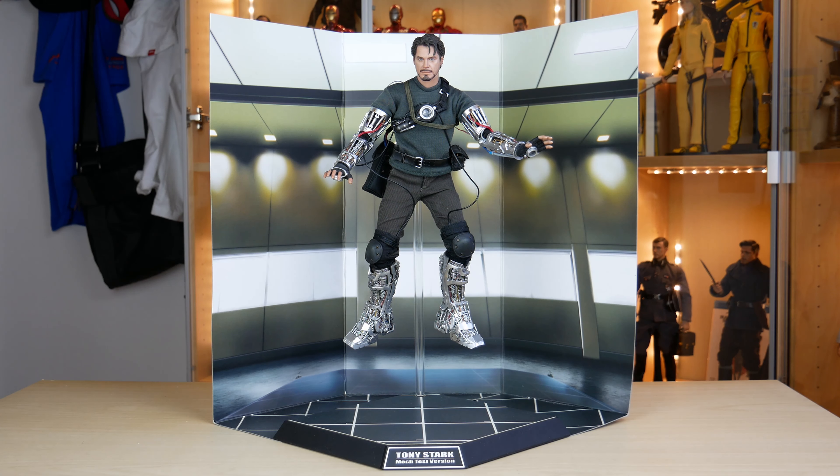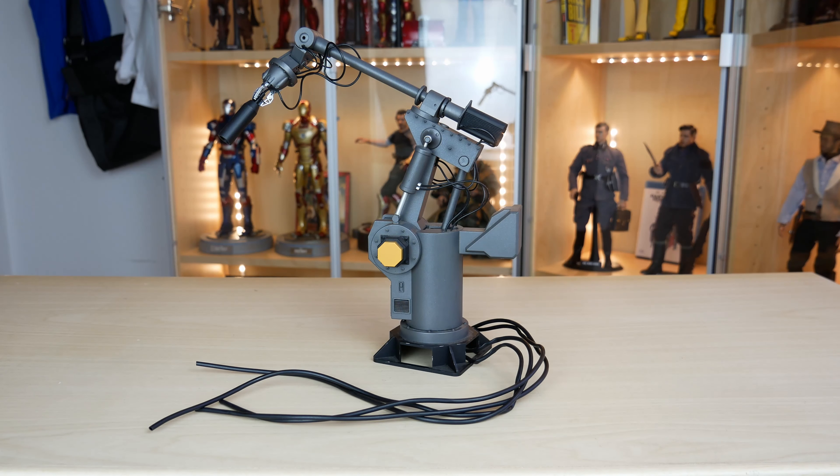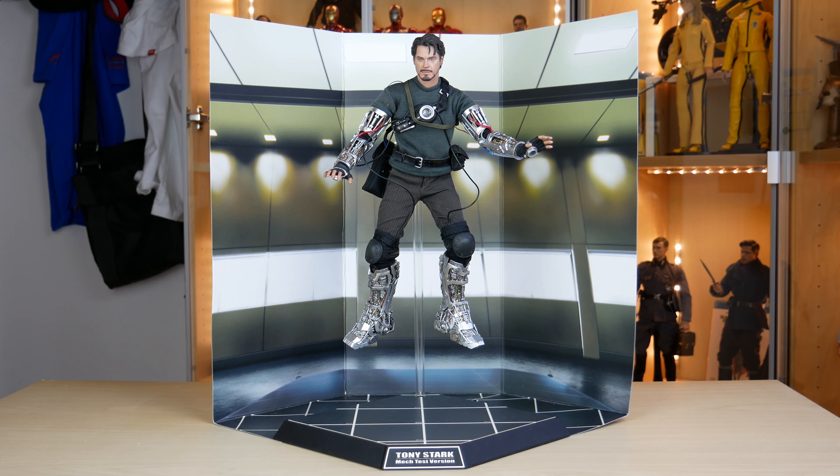In definitiva, questa versione di Tony Stark non ha bisogno di tanti accessori, ma per rendere questa figura ancora di più una parte essenziale in qualsiasi collezione, Hot Toys decide di dargli un po' di extra fondamentali, come lo sfondo e questa base a tema, senza dimenticare il fedele robot, che lo rendono un pezzo unico, molto difficile da lasciarsi sfuggire.